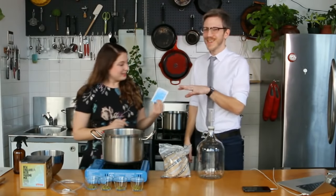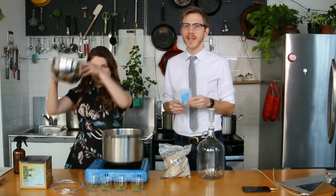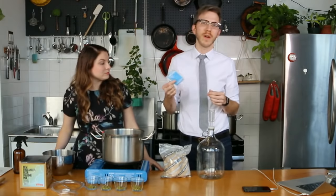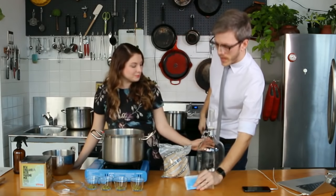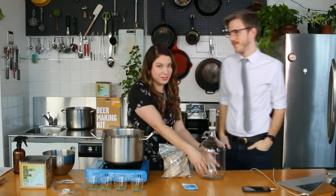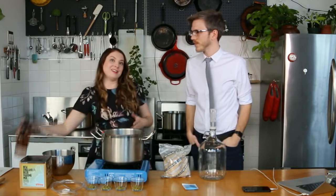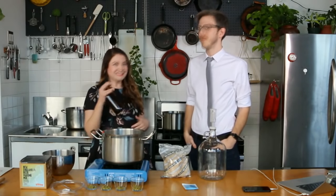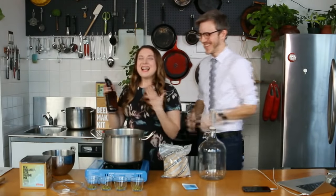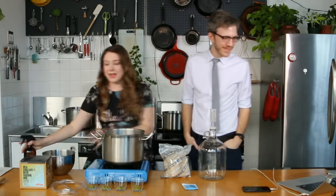We already prepared some sanitizer for ourselves today, but when you're making it, it's going to be half a packet of sanitizer with a gallon of water. A good trick is to mix it up right in your jug: put in half the packet, add water to the one-gallon mark, shake it up, and then transfer it into a bowl. We love to have a spray bottle so that anything you need to sanitize later on you can just give a spray or dunk in the water.